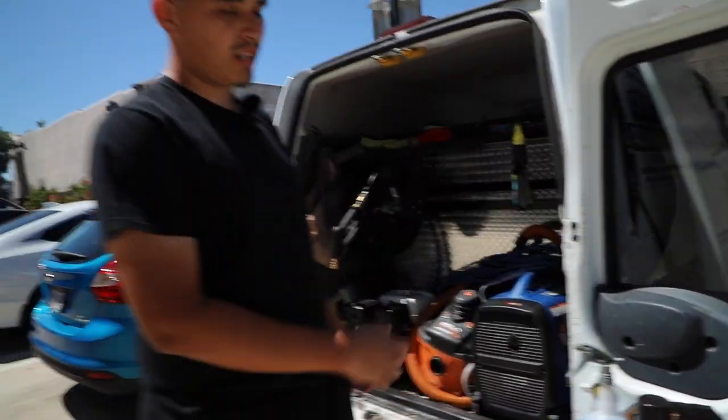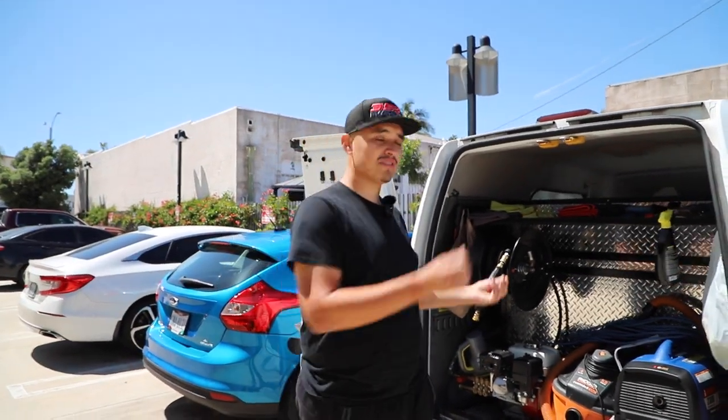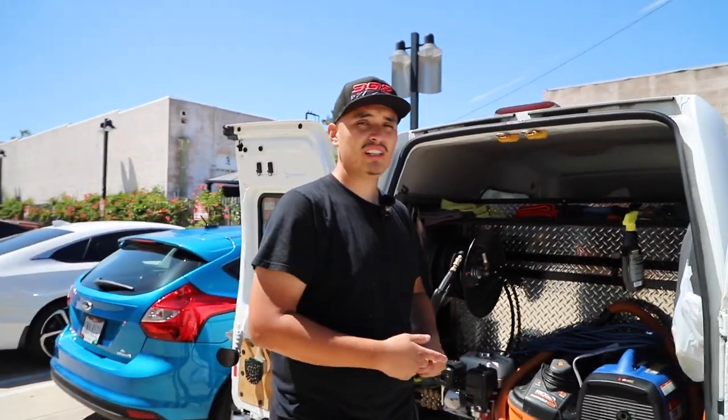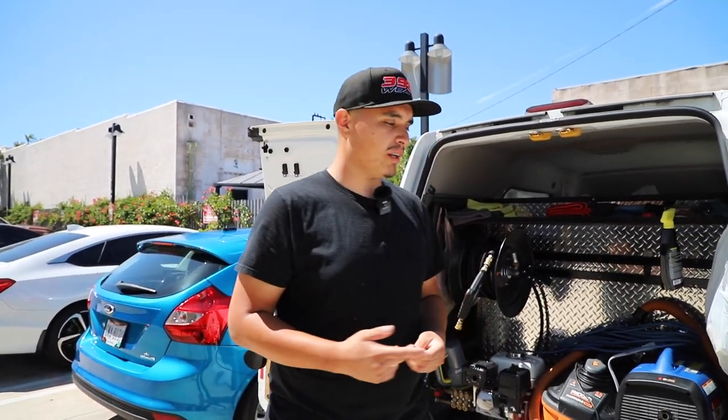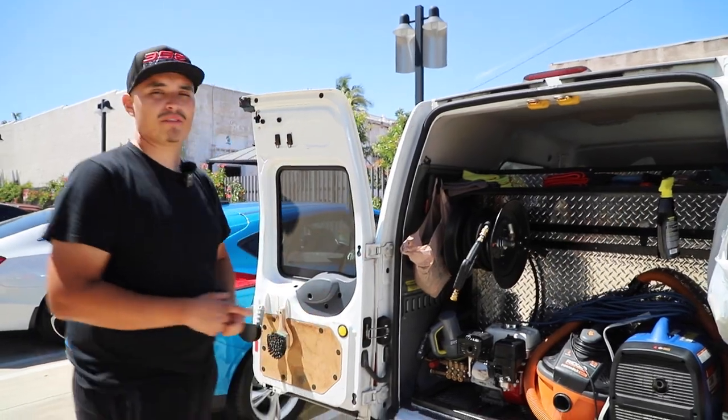Basically this little setup is what I got for now — just keeping the more important things I don't have to go back in the van for within reach. Later on in the future I'm going to get my doors in and stuff like that, get more racks up here. But yeah, that's the back of my van right here.